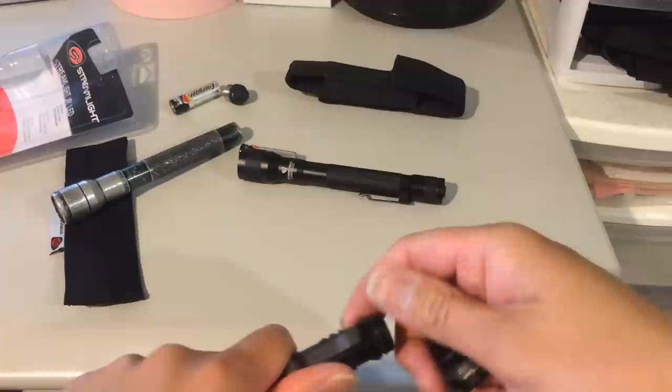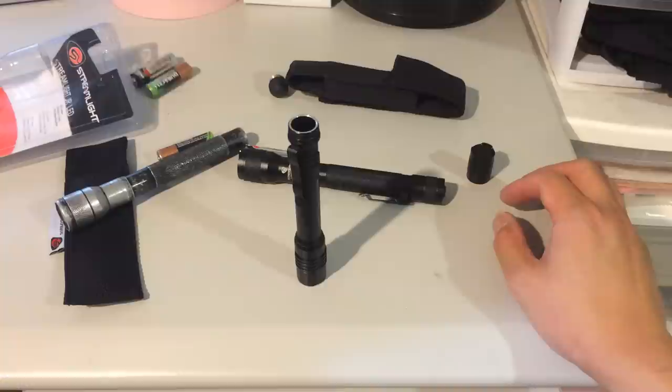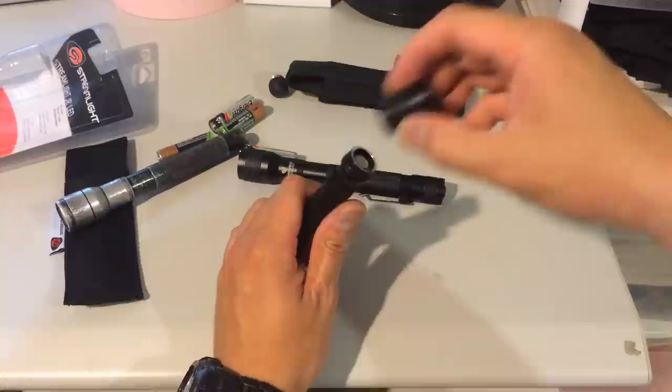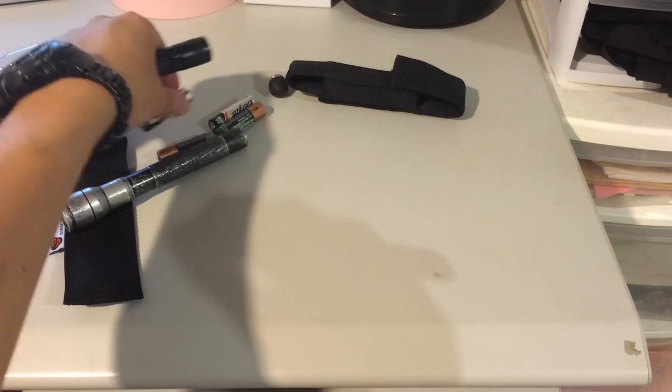This one is completely dead too — I just can't believe I ran out of battery during filming. Let me grab some batteries. Got two brand new Duracell double-A batteries — these lights prefer Energizer but I personally like Duracell.